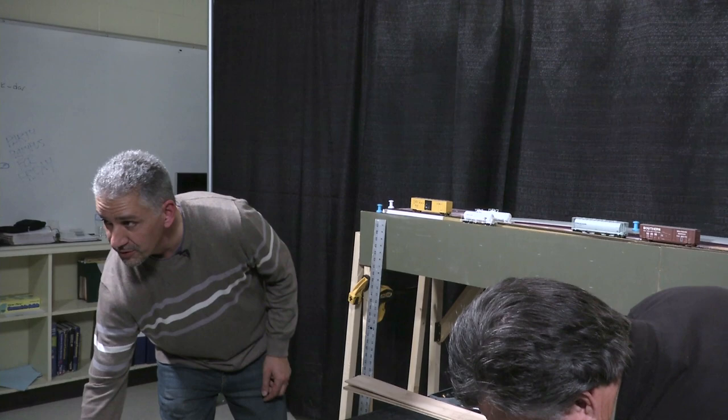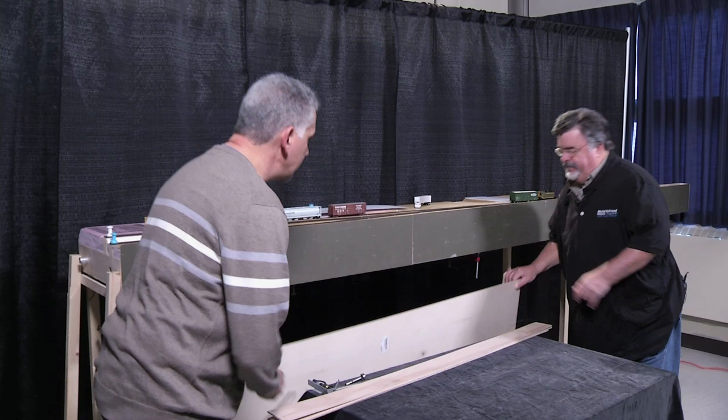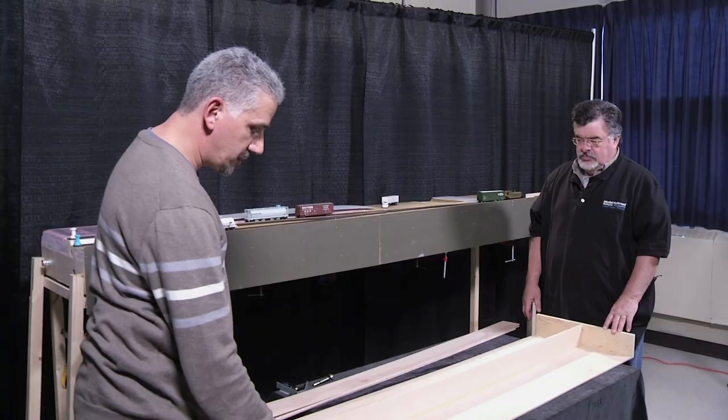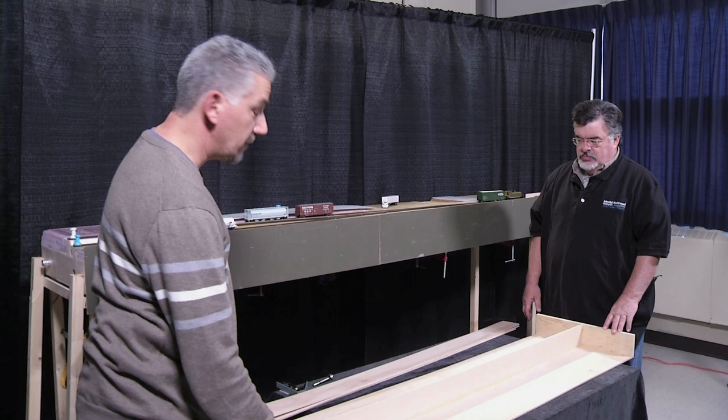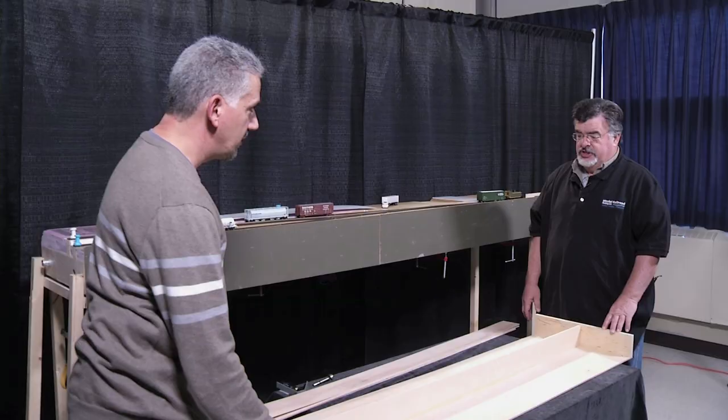The key I find in assembling it is really having a flat surface to work off of, because you want this to be flat, stable, and not change shape over time. I find the kitchen island works perfect for this — when your wife is in bed and not looking.